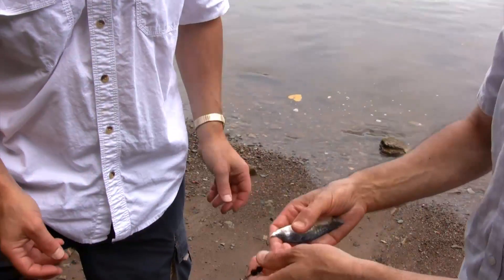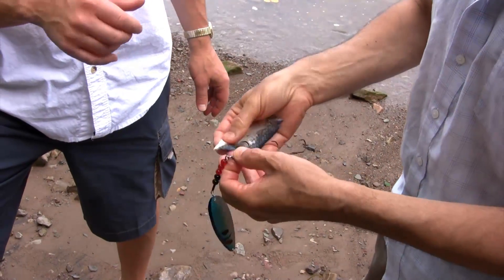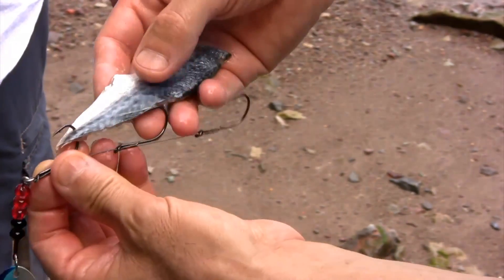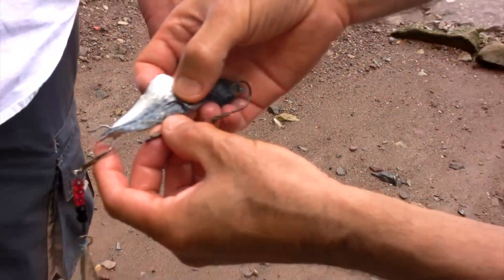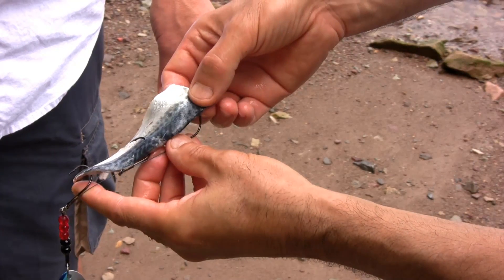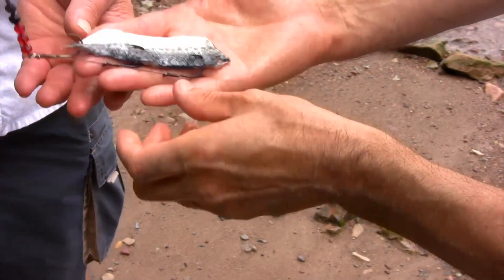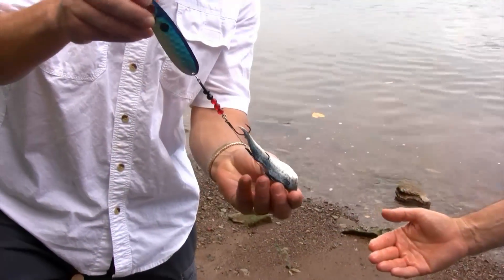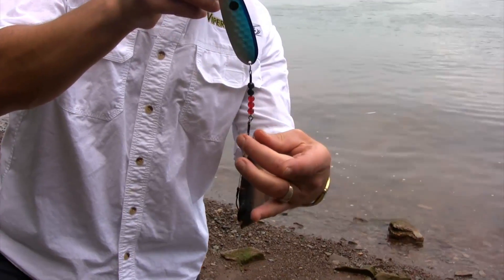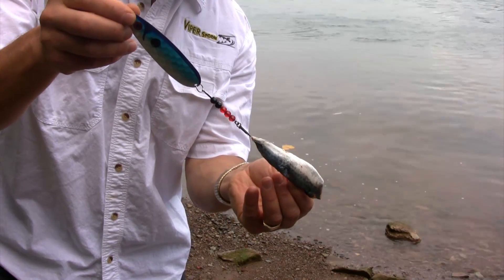Now we're going to show how to rig a piece of cut bait. Claudio is going to start by poking the hook right through to get the first hook exposed, then mark your spot and same process as we did with the squid — poke it through. Then the third hook on the very end: find your spot and poke it through. That's a perfectly rigged piece of cut bait. What I want to point out is you see how Claudio rigged the thinner part up top and the wider part on the bottom — that will maximize the action of the Viper Spoon.